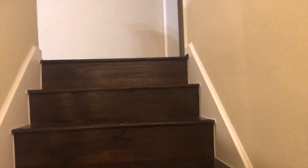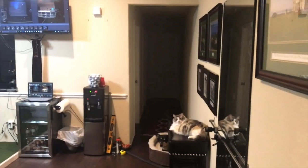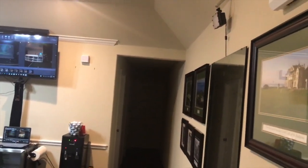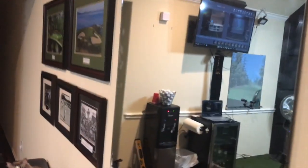Alright y'all, I wanted to show you the progress I've made on the golf room. It's taking a lot more time than I thought, but it's coming around. I would say it's almost done. We got a lot going on here. We'll scan around through and then I'll go through and explain everything.